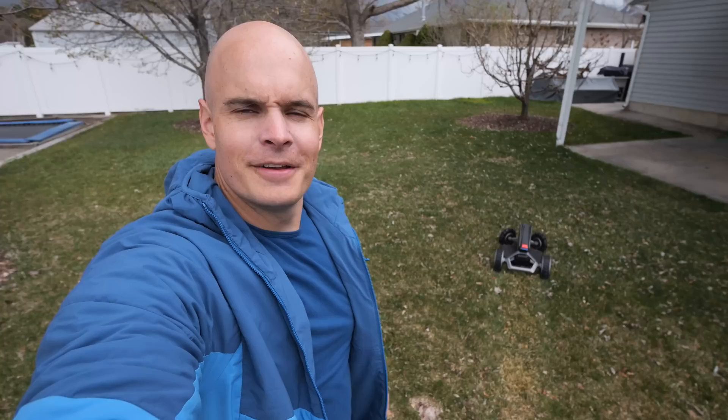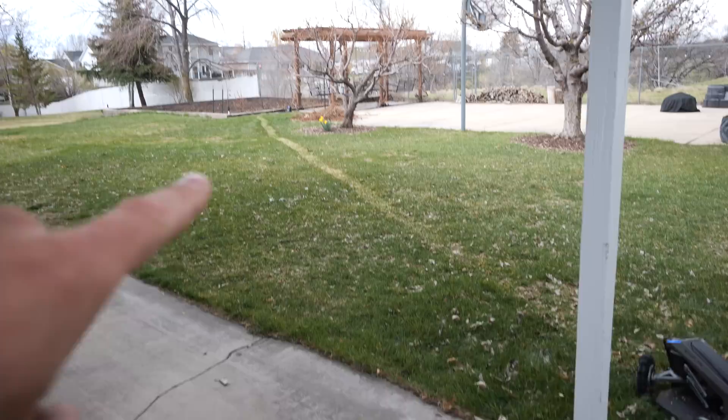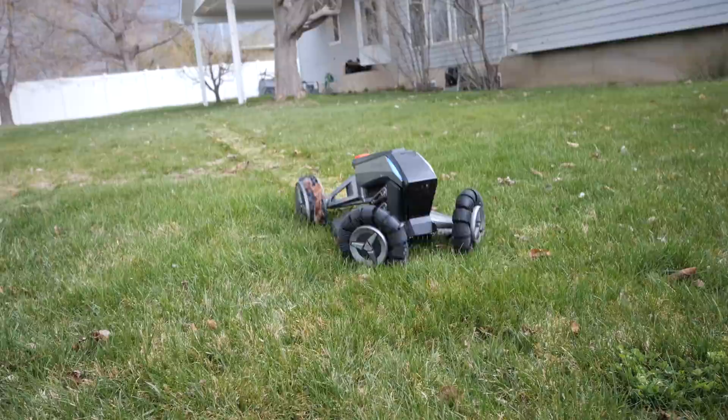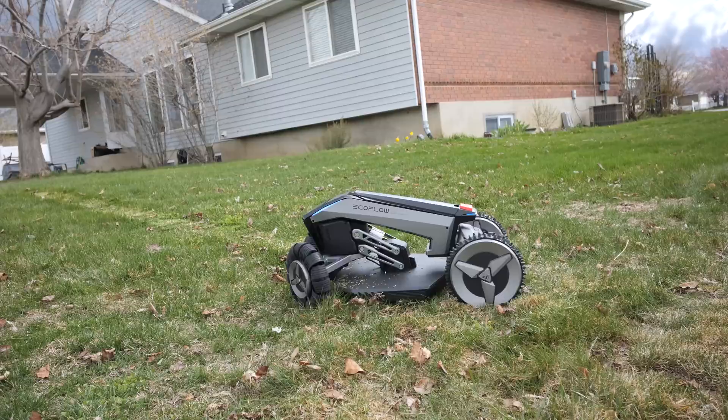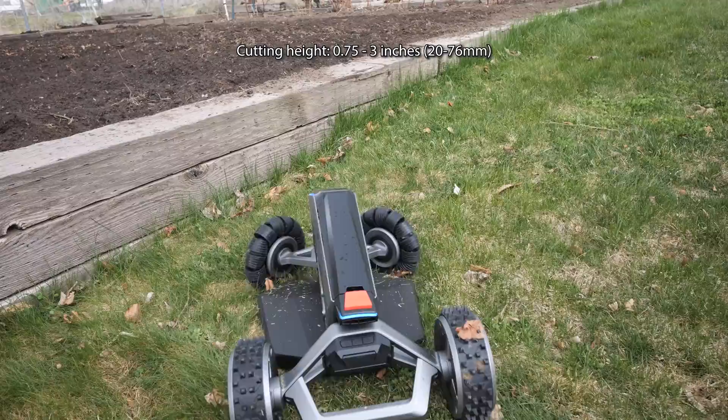It's taking a somewhat unusual path straight through the center of the yard, but I'm sure it has a plan. You can see the diagonal path it took from the starting station over to the edge. Turns out I accidentally forgot to set the mower height, and that first pass trimmed the grass right down to its nubs. Nobody tell my mom. I did adjust the deck height though, and the rest of the mowing process went quite a bit smoother.